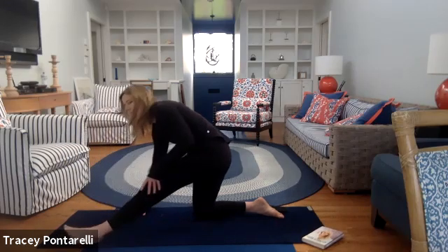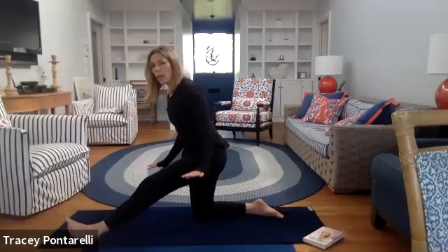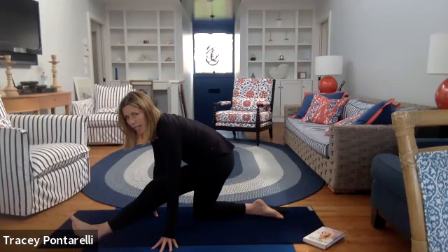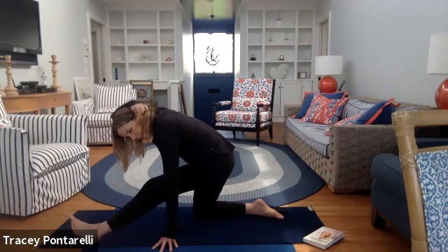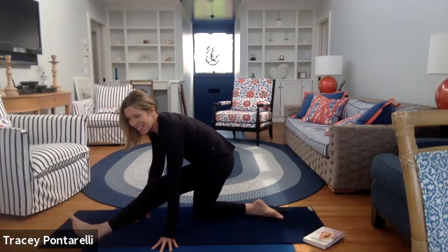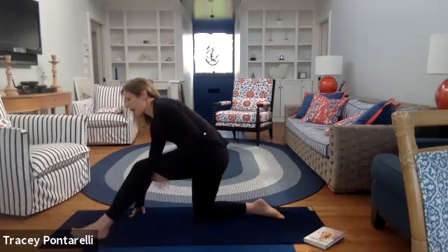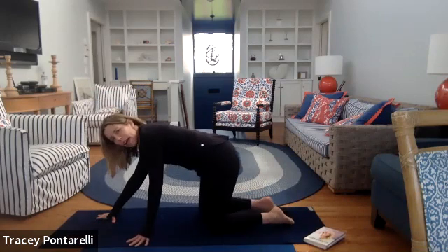Sit on back. We're going to turn this into a hamstring stretch — front foot kicks up. You may need to hold onto blocks; this may be just enough for you right here. If you can bring your hands down, just loosen into it. You don't want to yank on your hamstring — it doesn't like it and will respond back with equal force. Just sit on in there, whatever feels good for your hamstring.